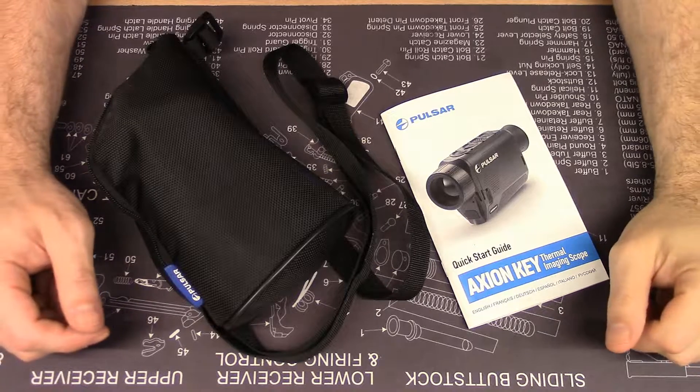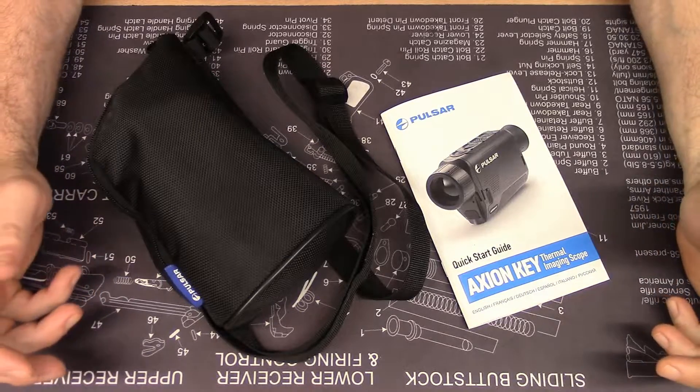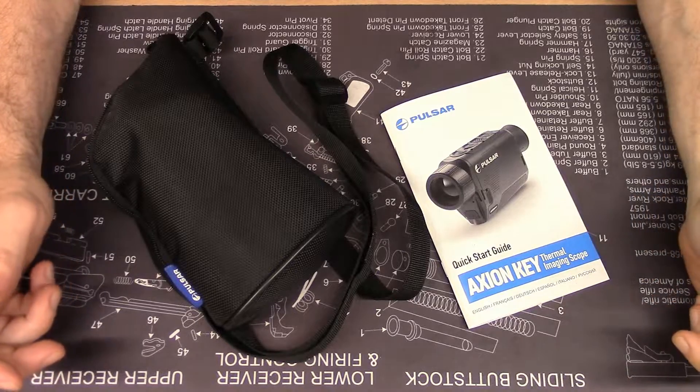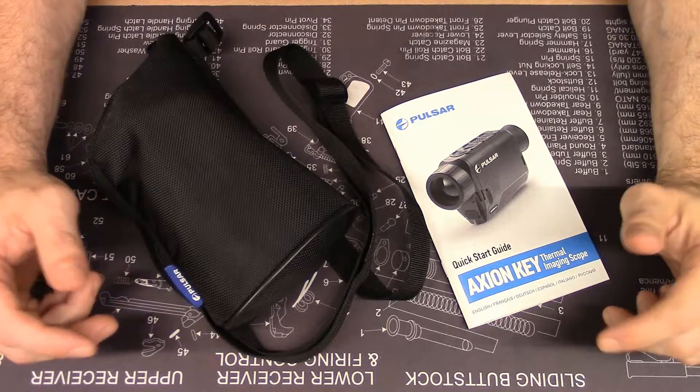Hi, welcome to another episode of the J-Situation. This is a tabletop review of the Pulsar Axion Key XM30 Thermal Spotting Monocular. Note that this monocular can be used during the day or the night.